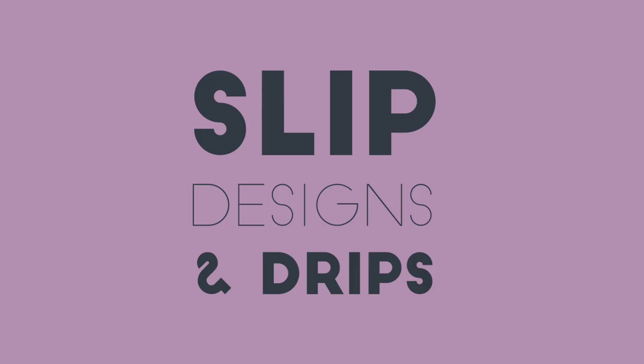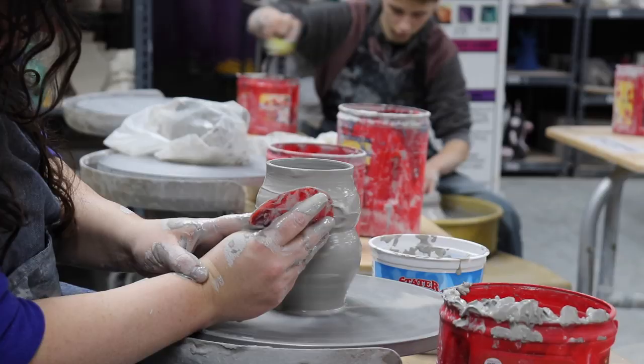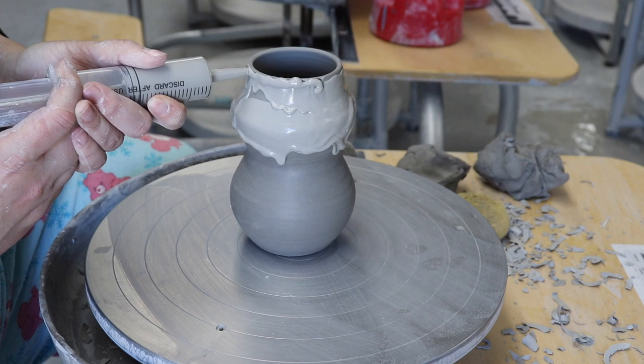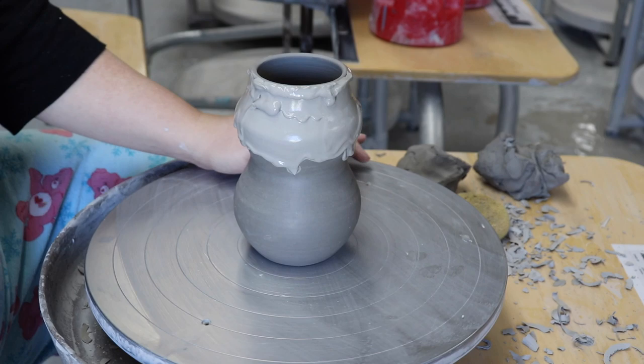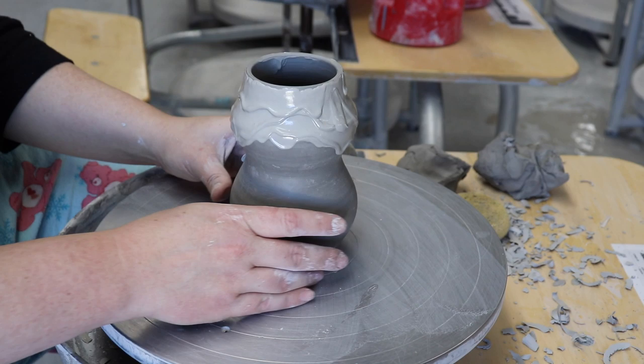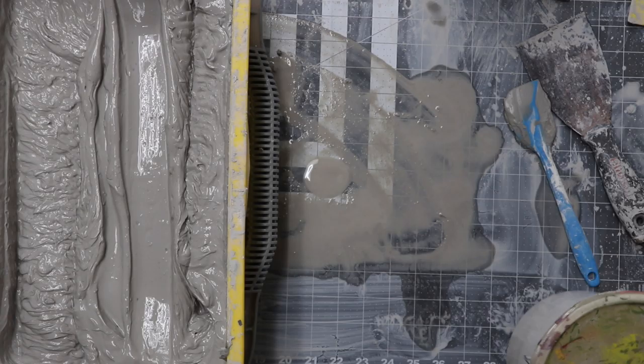Let's get a quick peek at our future projects and how to best prepare the slip for each. Our first two projects will be all about adding slip to the walls of our vessels — the first is to make a slip design and the second is to create random organic drips. For both of these techniques, we want our slip pretty thick so it doesn't drip too much on the sides of the vessels. Thick slip also won't shrink as much, resulting in cracks. If your slip is too watery and it shrinks a lot, it will detach or crack off of your walls.